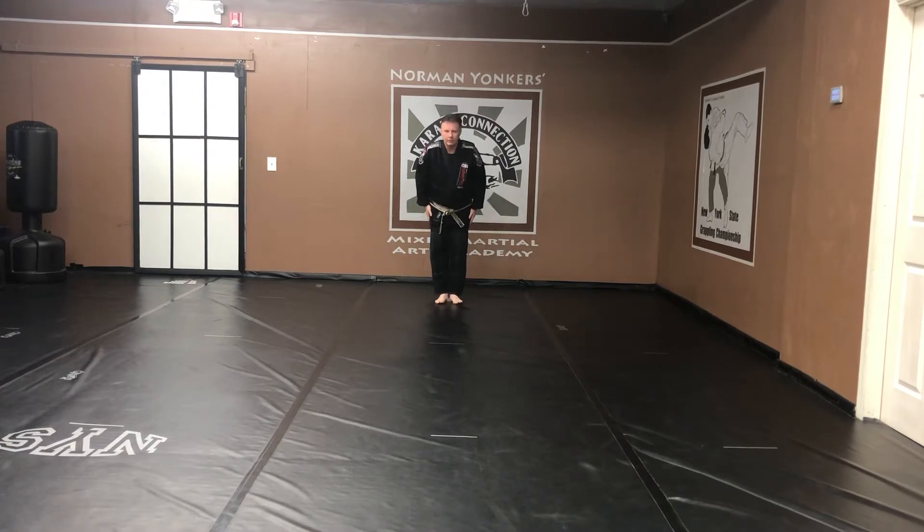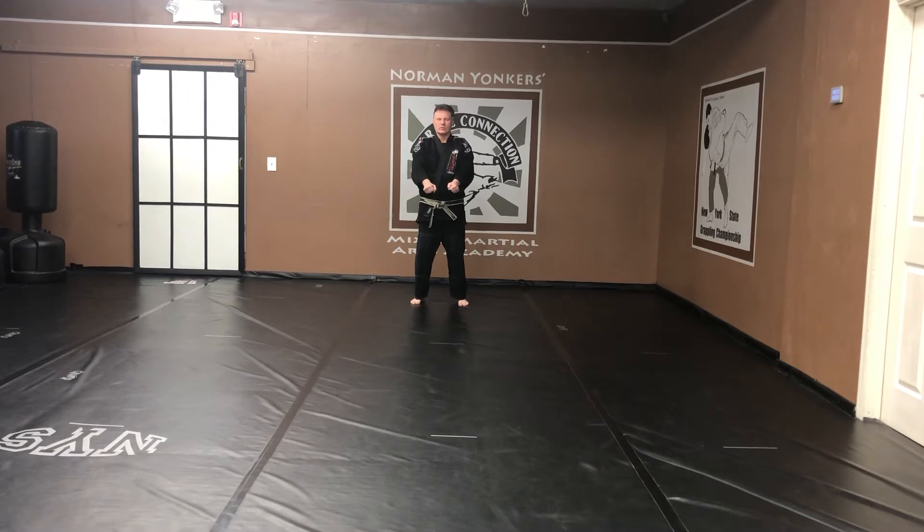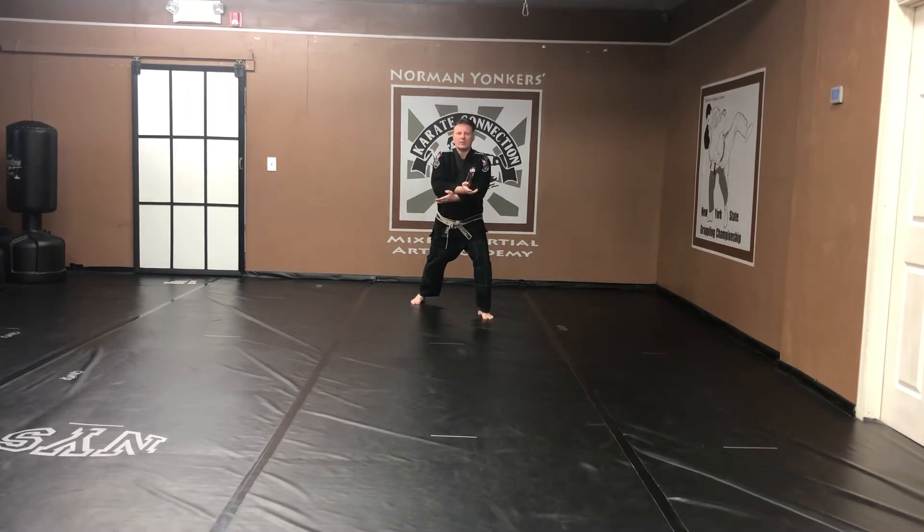And chi. Fudashi. Godan done slow. Stepping out the left. Double block. Front stance.